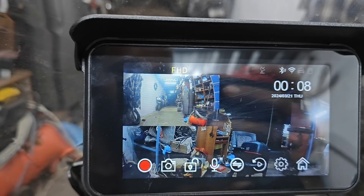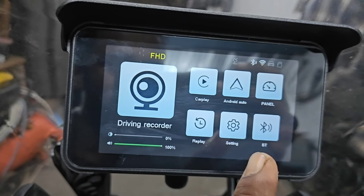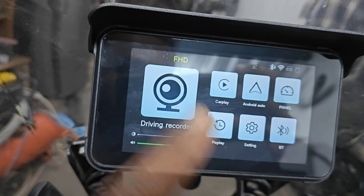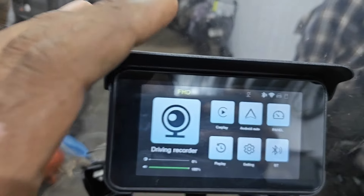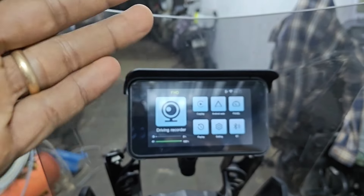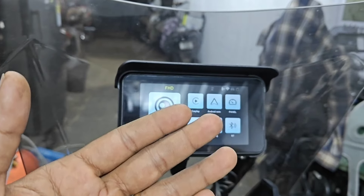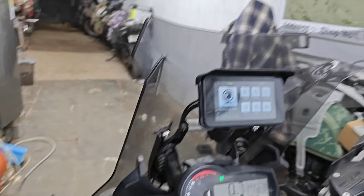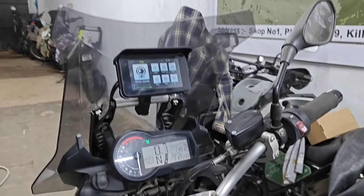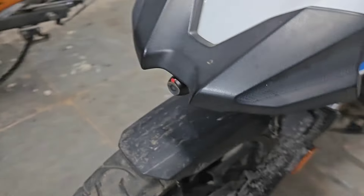If you go to the home option in Android or iOS, that is the most important advantage of this CarPlay system. And this is the GPS mount which I have designed for this bike.